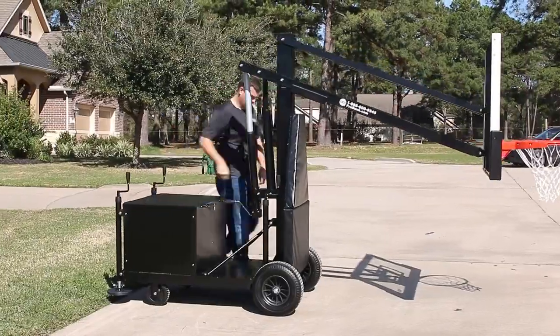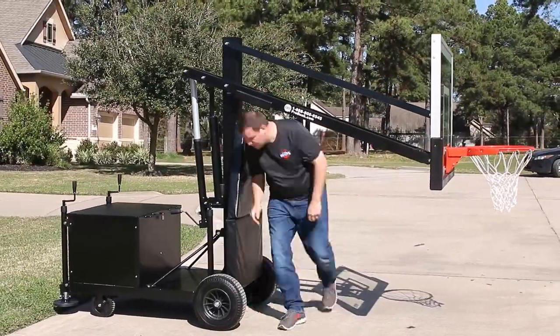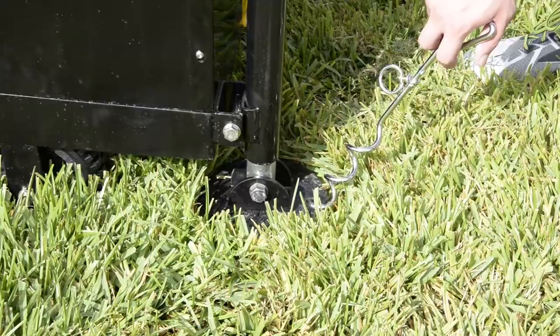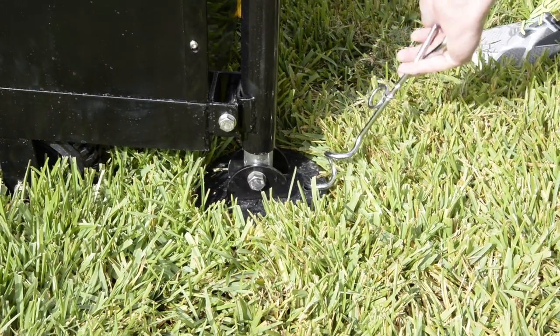Once set, raise all four leveler feet down so that your wheels are off the ground. At the same time, you can level the base unit. Next, secure the rear leveler feet to the ground.